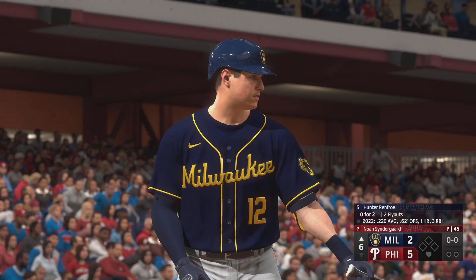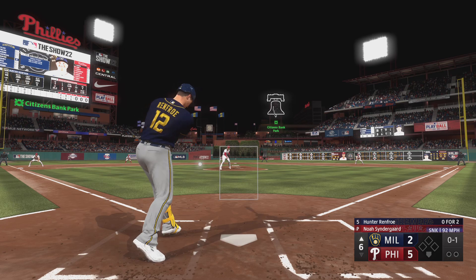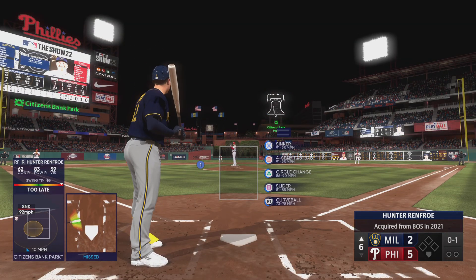Hunter Renfro — the Brewers are in striking distance but have some work to do. Boog, it starts with the leadoff man; need a good at-bat out of him right here. Big swing and a miss — talk about tying a guy up, that was ugly.